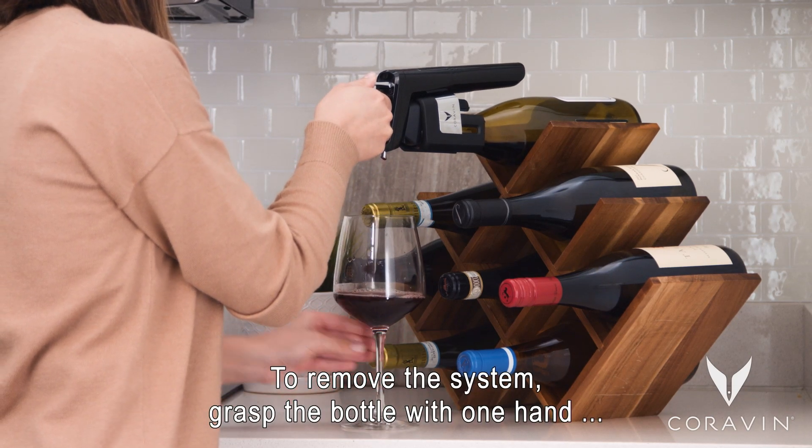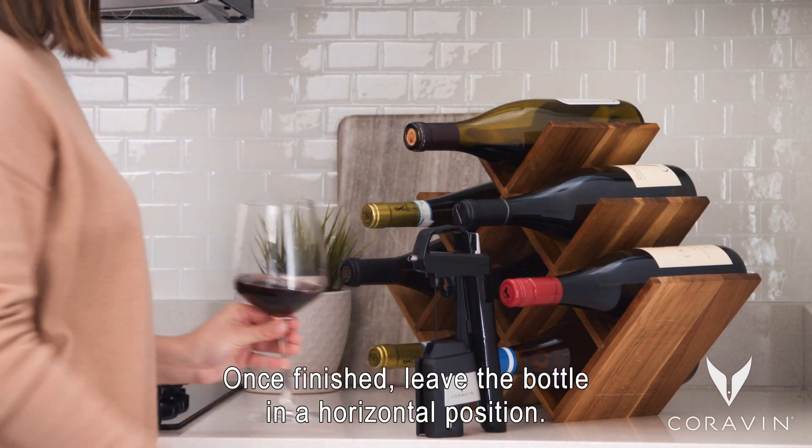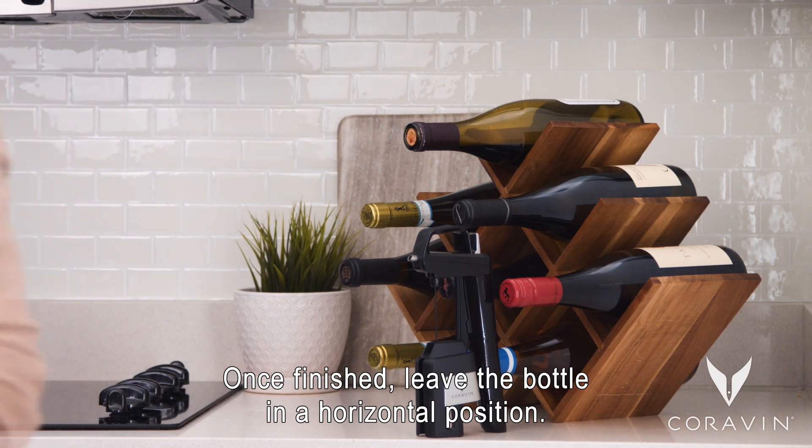To remove the system, grasp the bottle with one hand and firmly pull the handle straight out and off the bottle. Once finished, leave the bottle in a horizontal position.